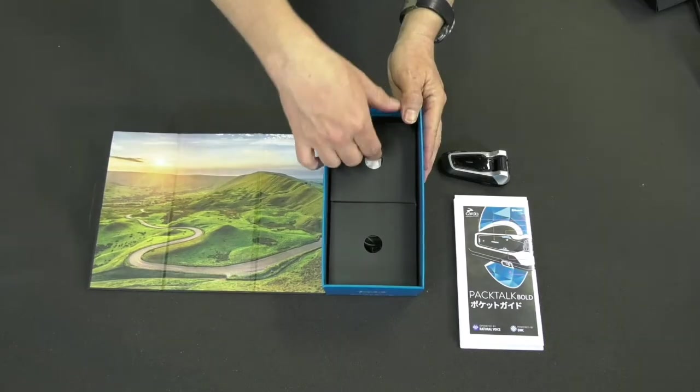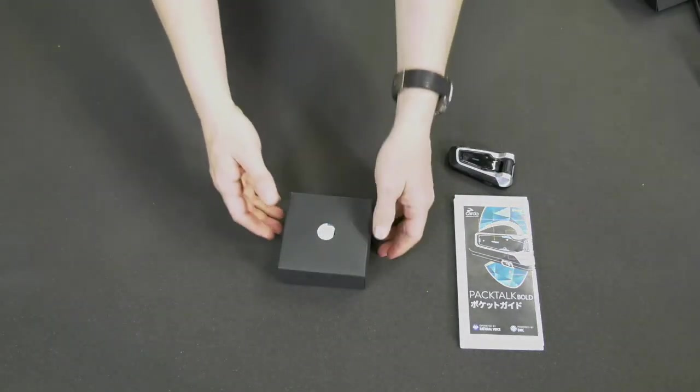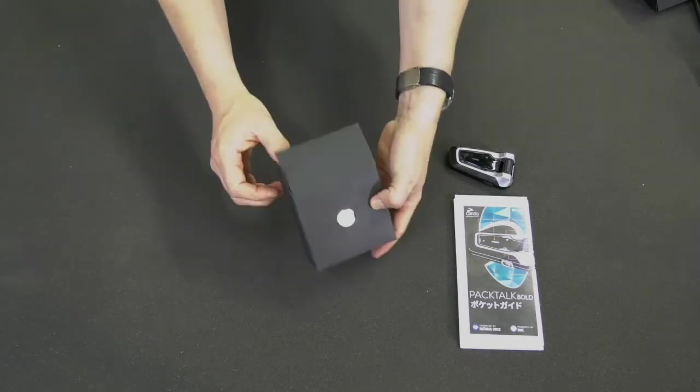The bottom of the box contains either one or two accessory boxes. Inside of them you'll find all the parts and fixtures you'll need to install Packtok on your helmet.